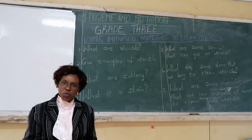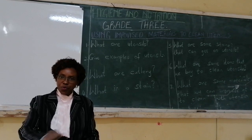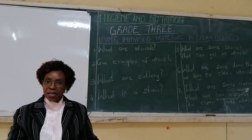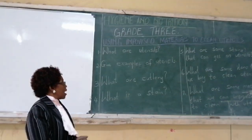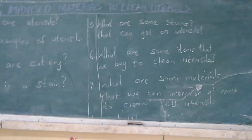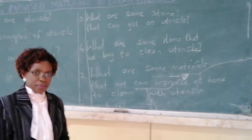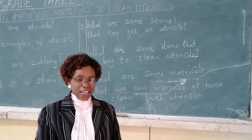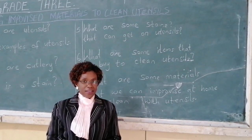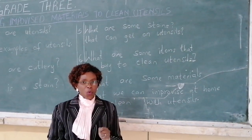That is why sometimes when mommy or auntie is washing utensils, she uses a lot of energy to remove those stains so that our utensils can remain clean. Now, what are some stains that get into our utensils? I want to show you some pictures and then tell me which stains these are.